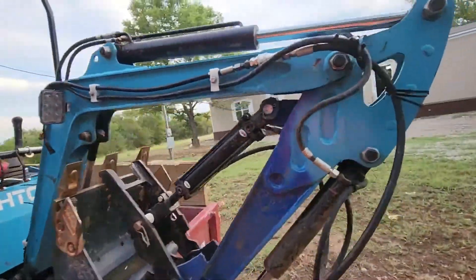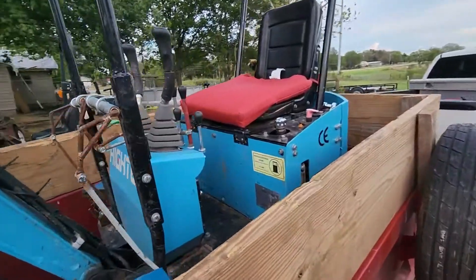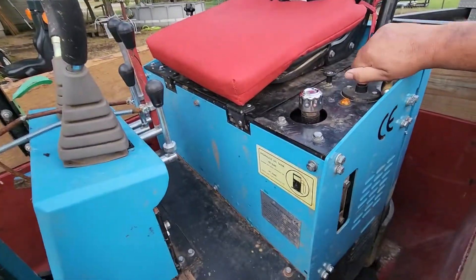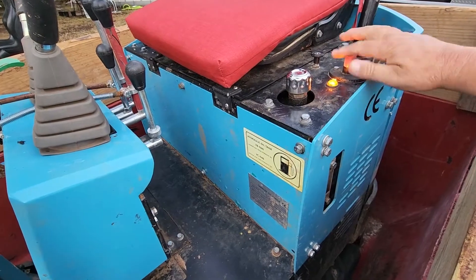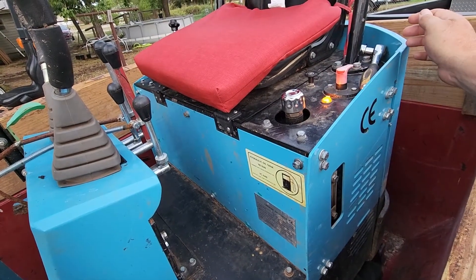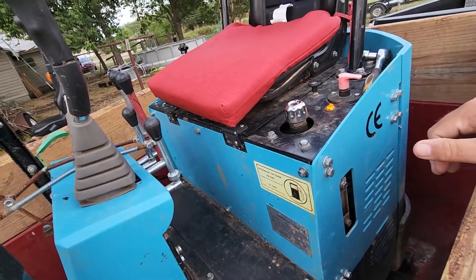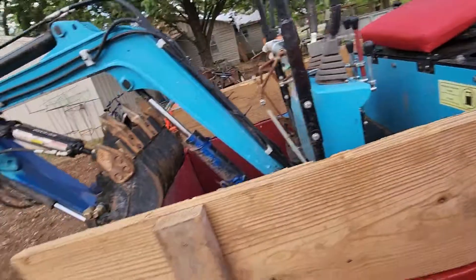On these Chinese ones, a lot of the complaints are about the power. I put a light switch right here, which makes it easier to know when it's on.